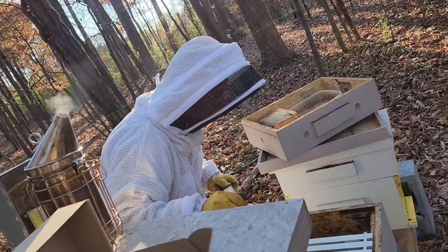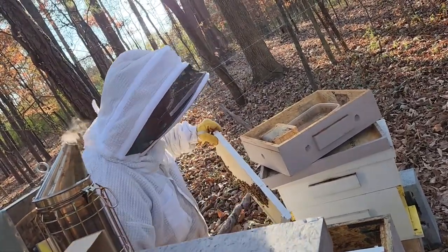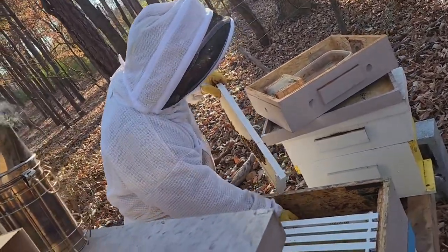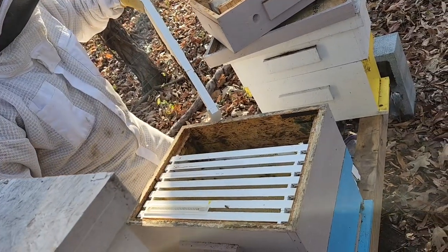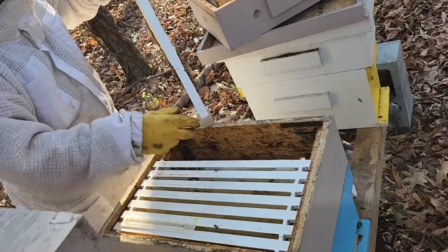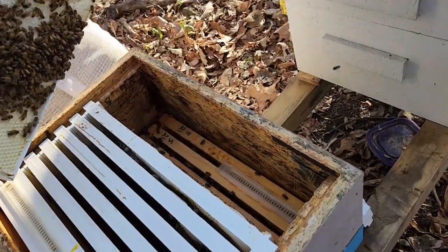See a few hive beetles down there. It's in a trap, but in a box. Don't forget which way this came out of. This way.